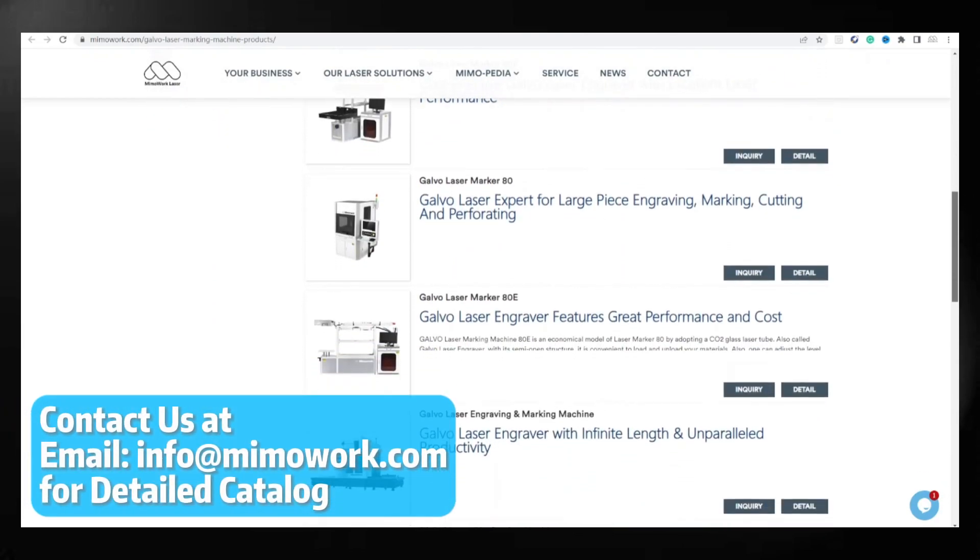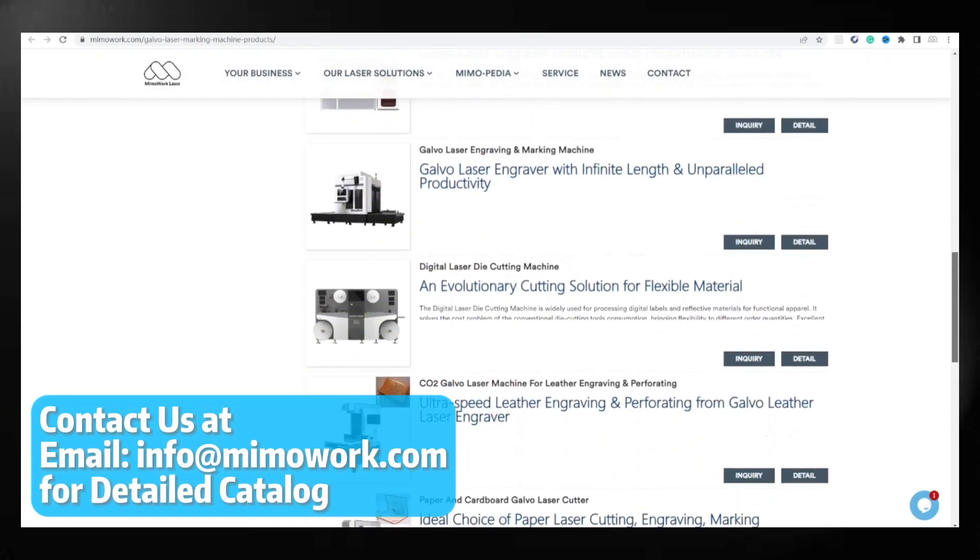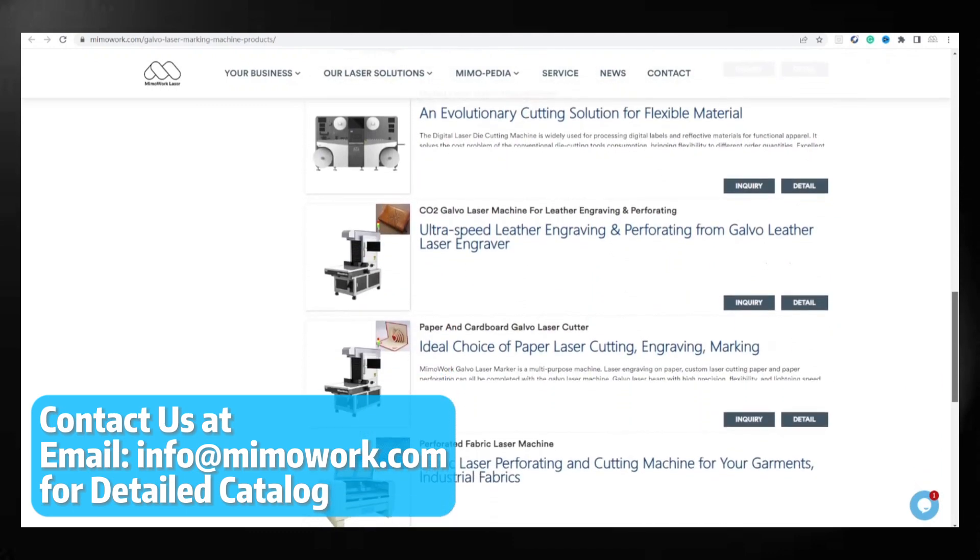If you have any questions, don't hesitate to ask us for recommendations or conduct material-specific tests.